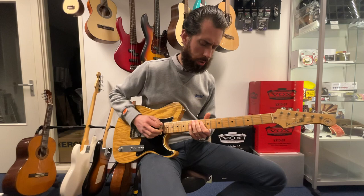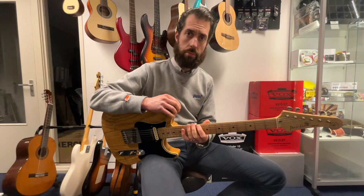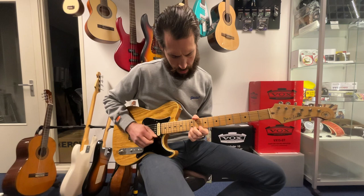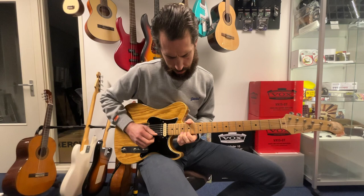Welcome everyone, back again. Third lesson today — we're going to talk about position three and five of the pentatonic scale. We're still in A minor. If you didn't check out the first video, please do, because that covers the basics of the first, second, and fourth box. This is going to be a bit more difficult today, but not that difficult. This is the third position, and the fifth position.